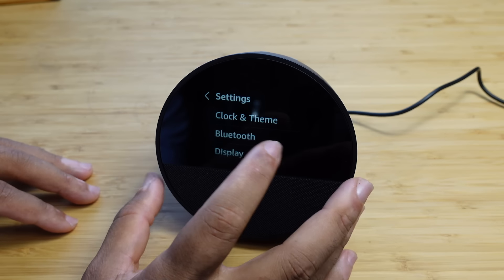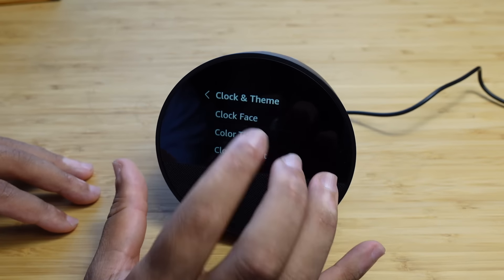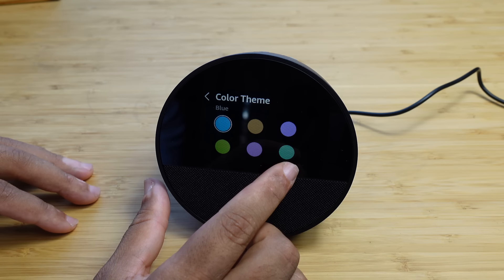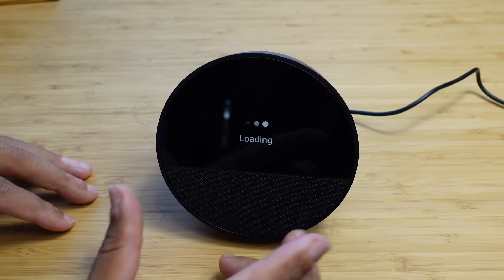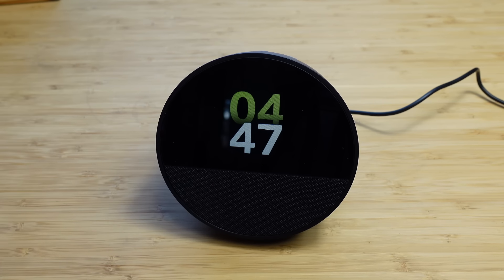Under clock and theme, you can also change the color theme. You've got blue, orange, purple, green, pink, and a darker teal. Selecting green and pressing the check mark changes the Alexa color from the traditional blue to green. The last option under clock and theme is the clock format, where you can switch to a 24-hour clock — enabling it changes the display to 24-hour format rather than the standard 12-hour used in the United States.